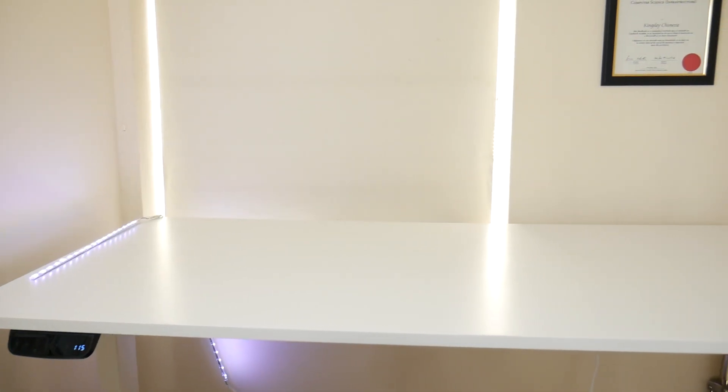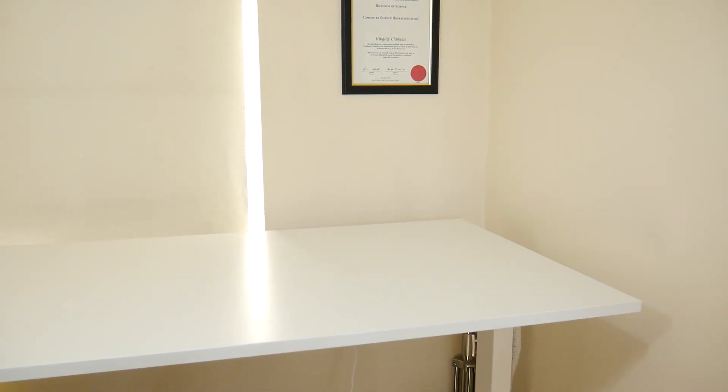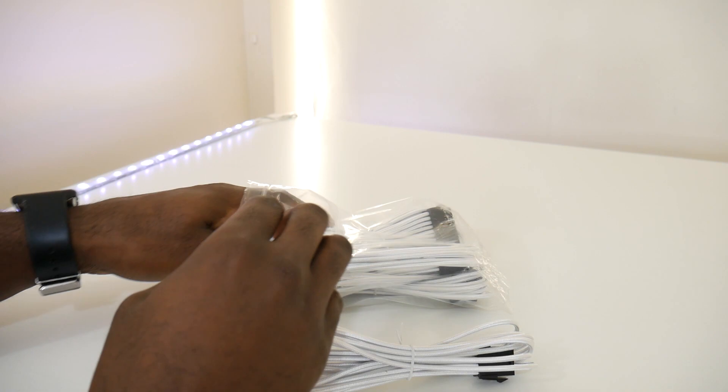Going back to the sit-stand desk frame, the desktop I picked up is the Ikea Skårsta — I think that's how you pronounce it, correct me if I'm wrong. It was €50 from Ikea and it met the requirements of my setup, because as you can tell the look I was going for is a black and white setup.